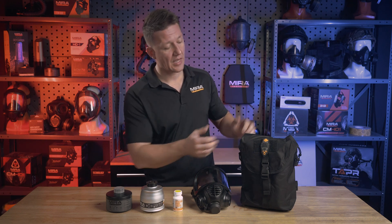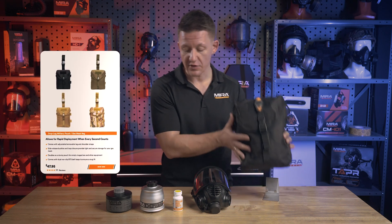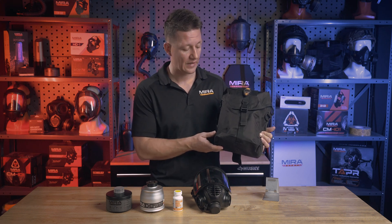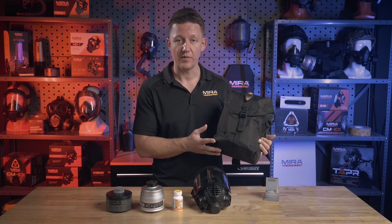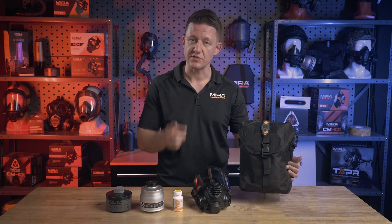It does come in a drop leg pouch as you see here. This will fit your entire kit along with the filters and it's a very easy way to carry your mask around, protect it, and deploy it in a moment's notice. Thanks for watching guys — make sure to like, comment, subscribe, and I'll see you in the next video.